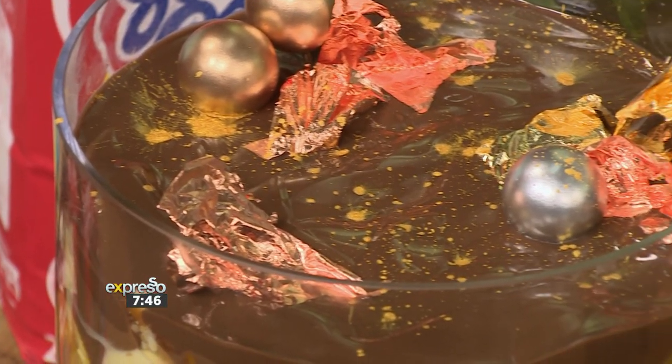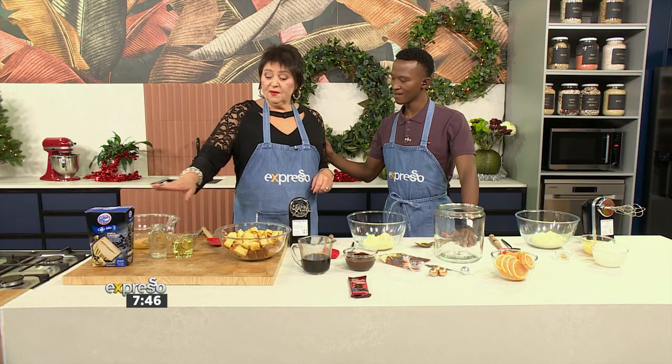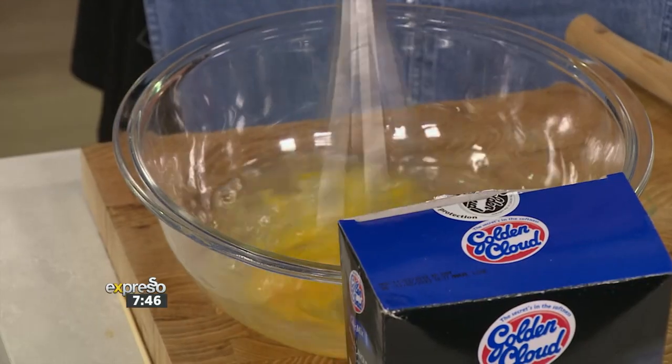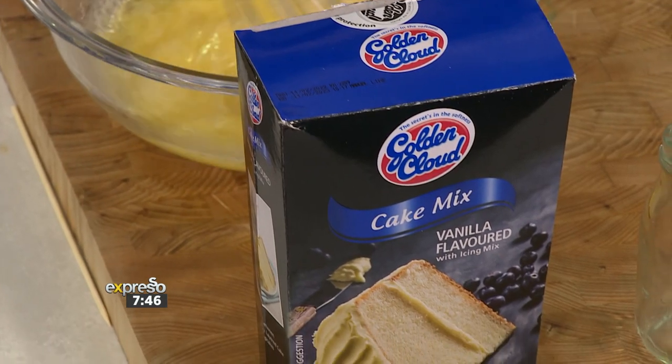Tiramisu — pick me up! Good to see you. I'm gonna show you how easy it is to fling this beautiful cake together. It's a lovely vanilla base, so it can be anything you want it to be. You've got three eggs, oil and water — that's going to give you that beautiful moist cake. Into the box.